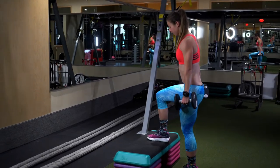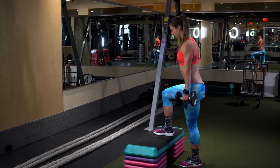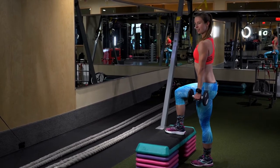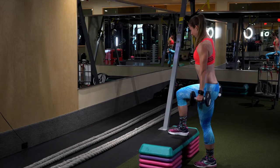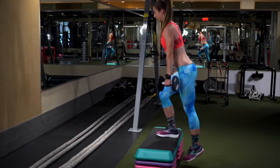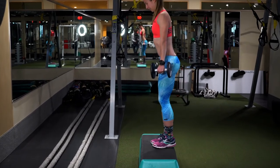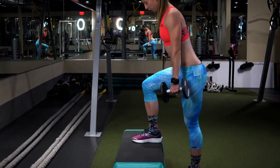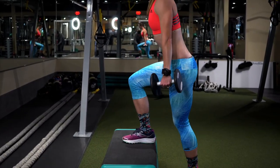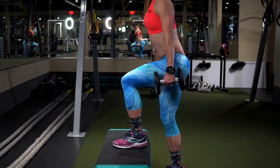I like this one because it works your glutes and quads. Do the same number of repetitions on both sides. Tighten your core, engage your glutes, and go up, then slowly go down. Watch that your knee doesn't go over your toe, and really focus on that glute engagement.